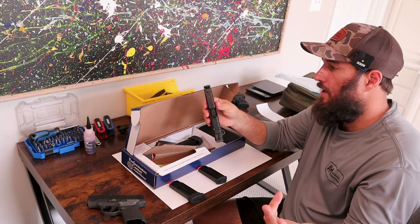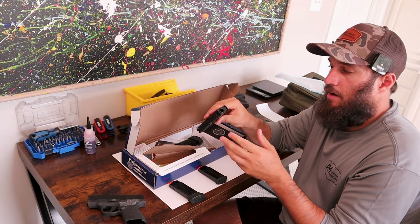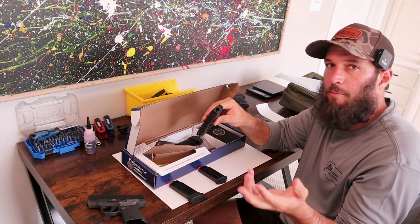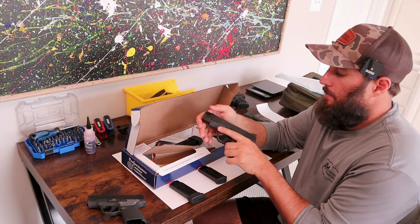The comp — I've mentioned it before. The port, I'm not the biggest fan of. It just makes the gun louder, and the inside of the barrel is reamed out and not rifled, which just builds up more carbon, gunpowder, whatever else. Not the biggest fan, but I'm still excited about it.